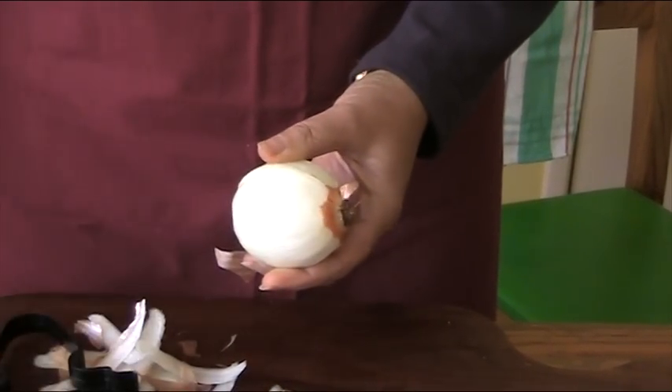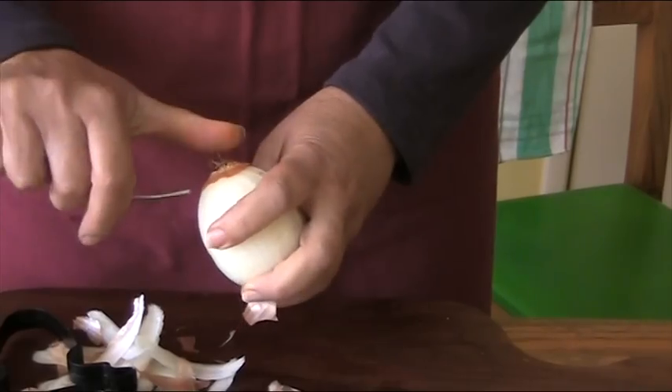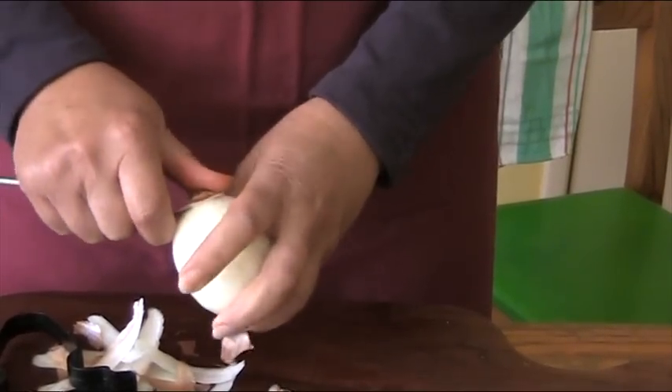To slice the onion, take a fork and put it in under the root of the onion like that.